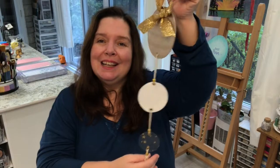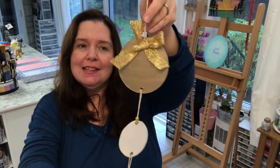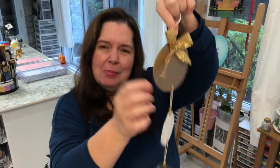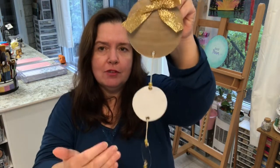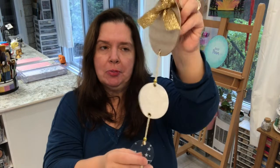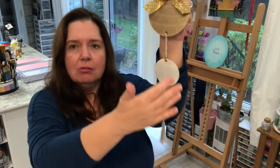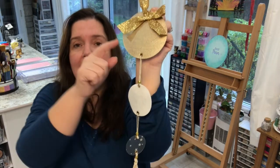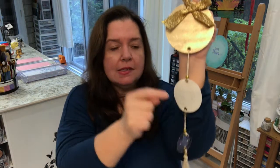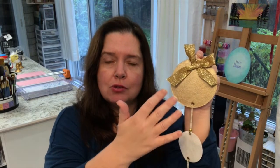I promised you a bonus project and here it is. I designed a project that would be easy to make and at the same time show off the features of the Maker. This is what I call an ornament or decoration for the holidays. The first circle is made of chipboard, the second is felt, and the third is acetate. In the next part of the video, I show the tools at work cutting each different type of material.